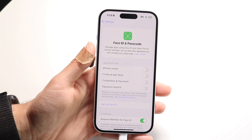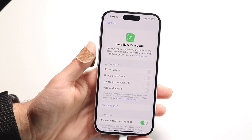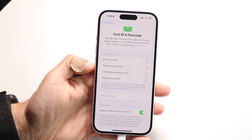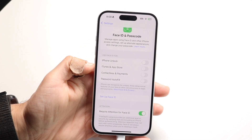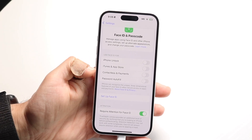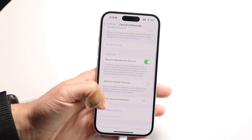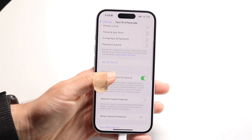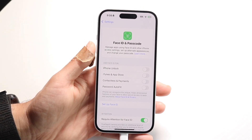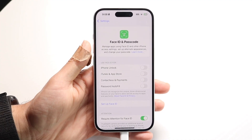This next prompt box is going to come up. All you're going to want to do is go through and start turning off any of these biometric things that you no longer need. You might see that you no longer need iPhone unlock, password autofill, or anything like that. There's probably a lot of stuff here that you might not need anymore, so go through and click off on all these things.